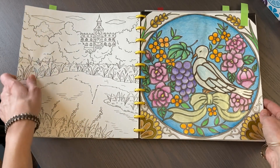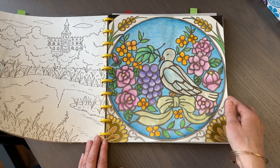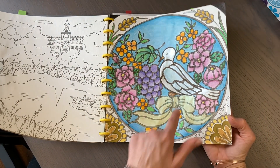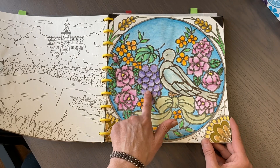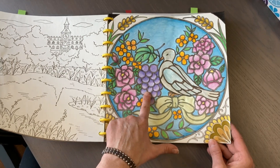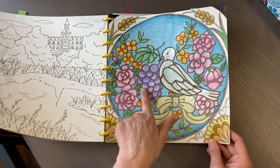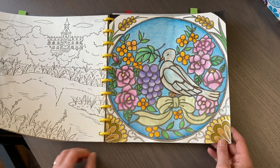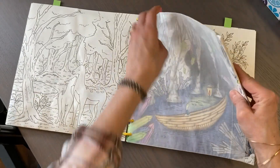For the stained glass page I used Paul Rubens metallic paint and watercolor pencils - the Albrecht Dürer watercolor pencils - and Polychromos. A couple more pages in this book.